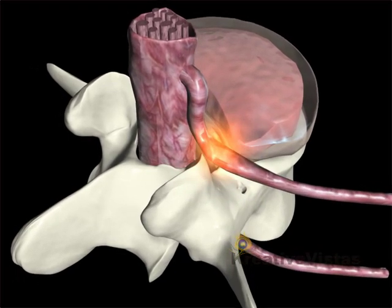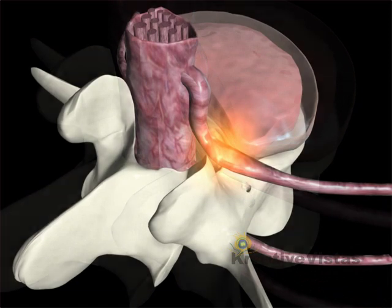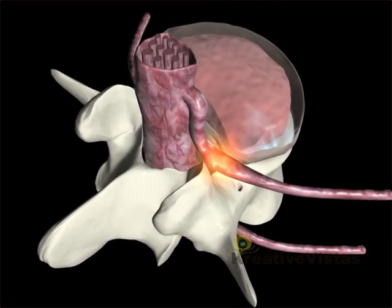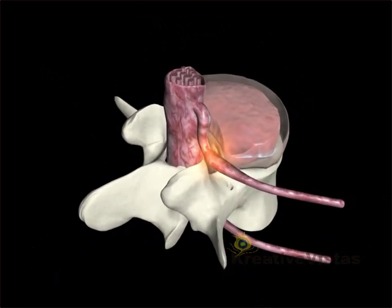Decompressing the nucleus of the disc is a proven technique for relieving disc herniation. Disc nucleoplasty is a recent and significant leap forward in disc decompression therapy.